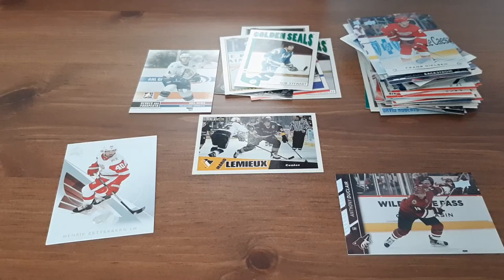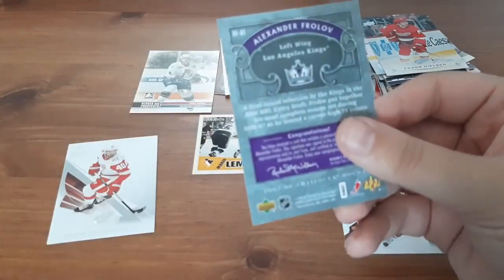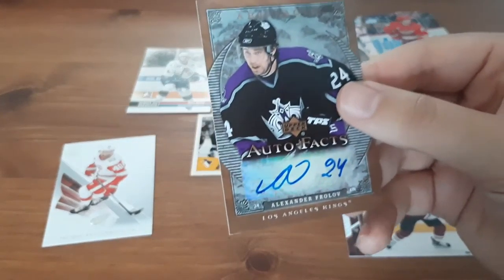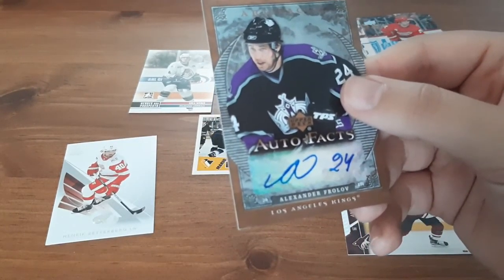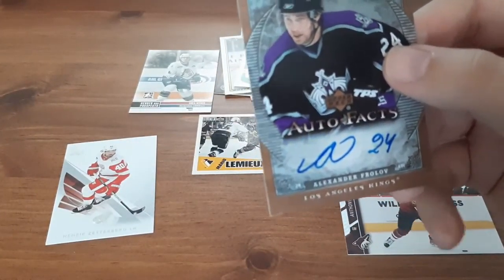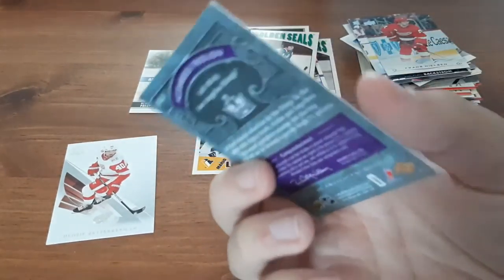So those were the 50 cards out of the 100-card pack — I tried to go as fast as I could, and I know I butchered names along the way, I do apologize. But now we have one jersey card left — if I can get it open. So for the jersey card — oh, an autograph! I thought it was going to be a jersey card. Alexander Frolov, LA Kings. Artifacts — 'Autofacts' — that's pretty cool.